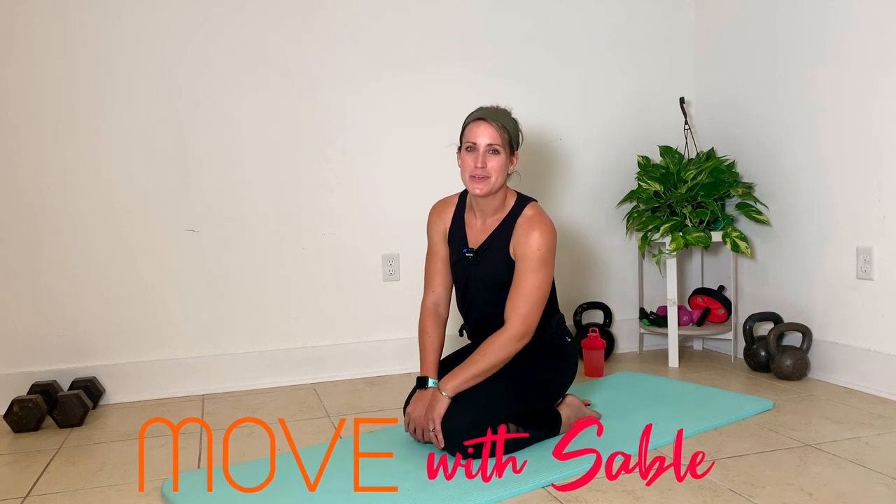Hey, y'all. Welcome back to class at Move with Sable. If you're here right now, it's because you might be experiencing some discomfort in your hip and your sciatic nerve. This video is going to walk you through four stretches to help relieve hip and sciatic nerve pain.